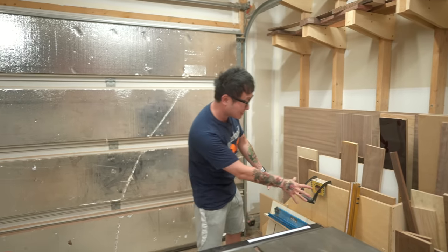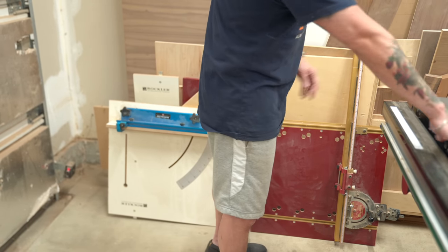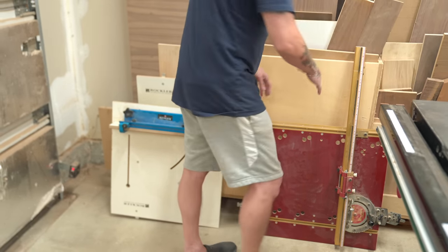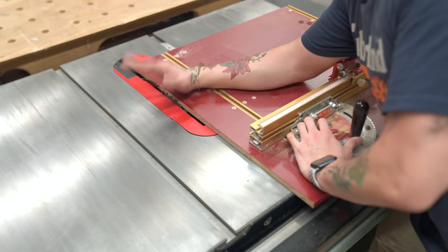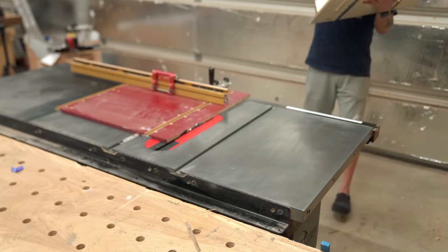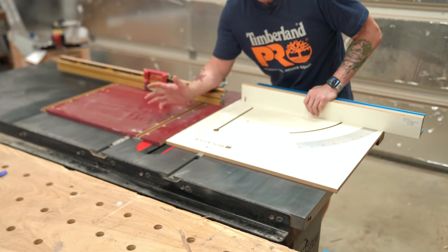I also have my two cross-cut sleds leaning up against here, which makes sense because it's right next to the table saw. One is set up to run on the right side of the table saw to make angle cuts since my blade tilts to the left, and the other sled is for running on the left side of the table saw when I'm using dado blades.